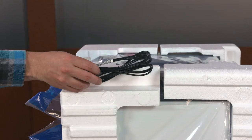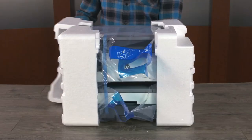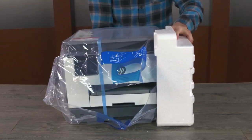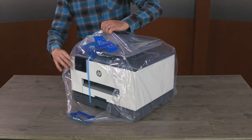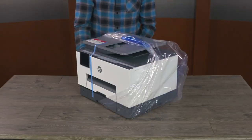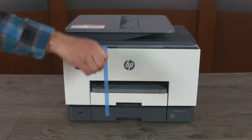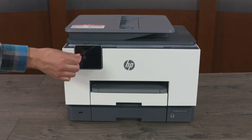Remove the printer power cord and set it aside. Remove the Styrofoam end caps from both sides of the printer. Remove the printer from the plastic bag. Remove all packing materials from in and around the printer.